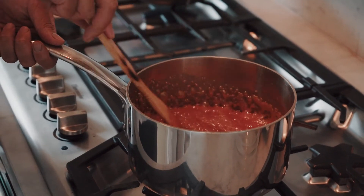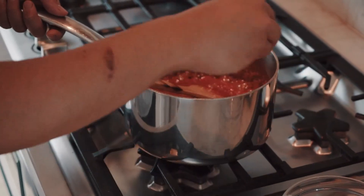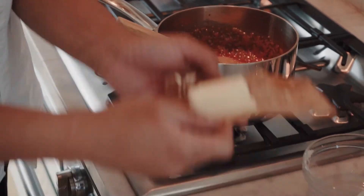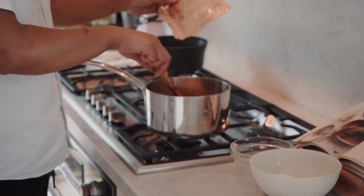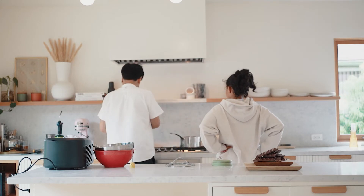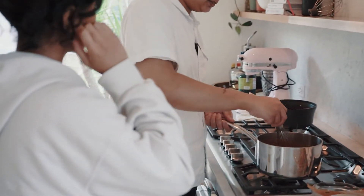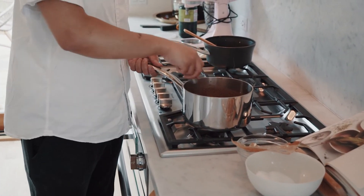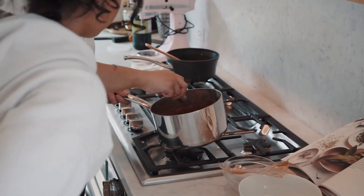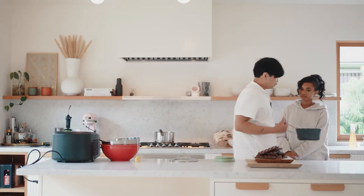That's the caramel. We'll season it with a little bit of salt just to temper the sweetness, then right away add the butter. We'll go from a spatula to a whisk to complete the emulsion. It's super dark and beautiful. Then we'll go back to the ice bath to cool it.